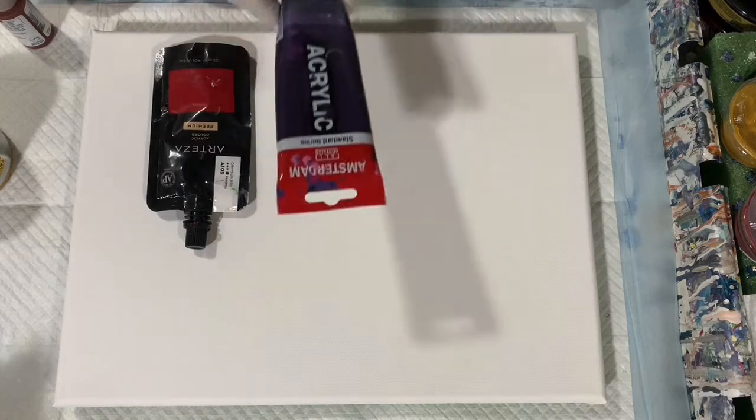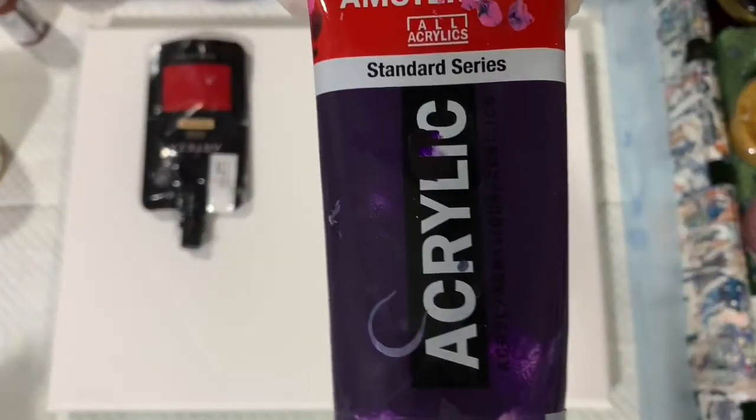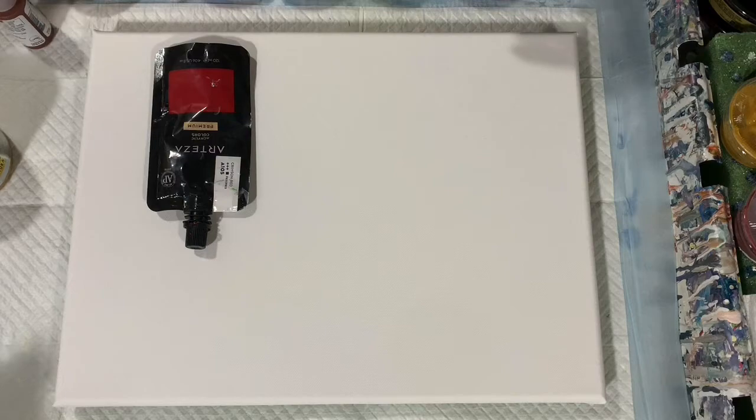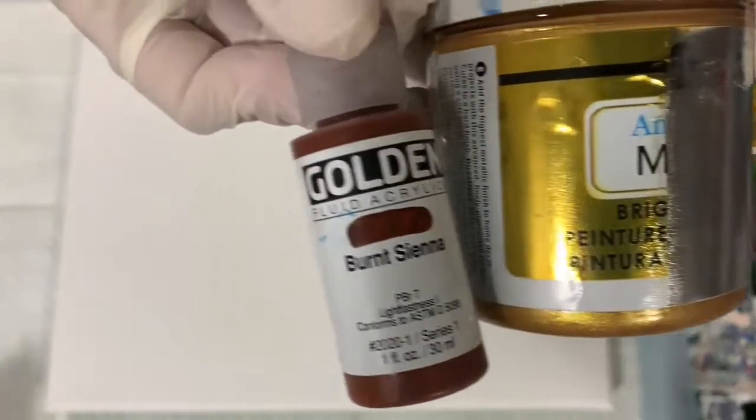My next color is the Amsterdam Permanent Blue Violet — very pretty color. My next paint is the Arteza Crimson Red. My next paint is a combination of Golden Burnt Sienna along with the DecoArt 24k Gold, just a combination of those two.